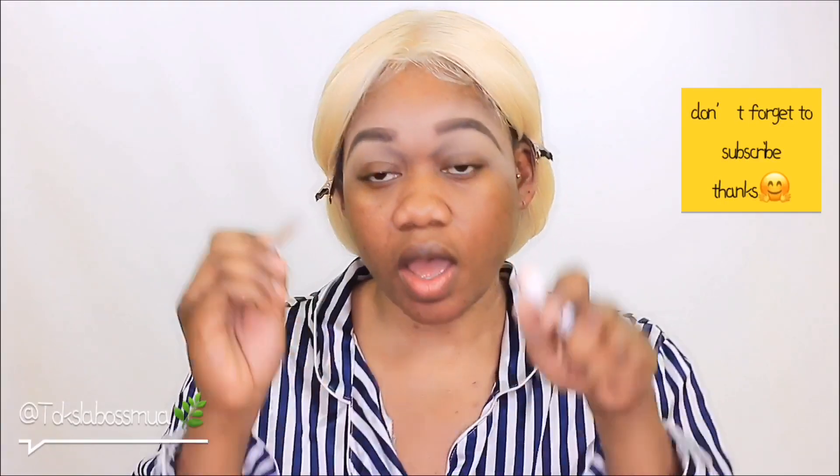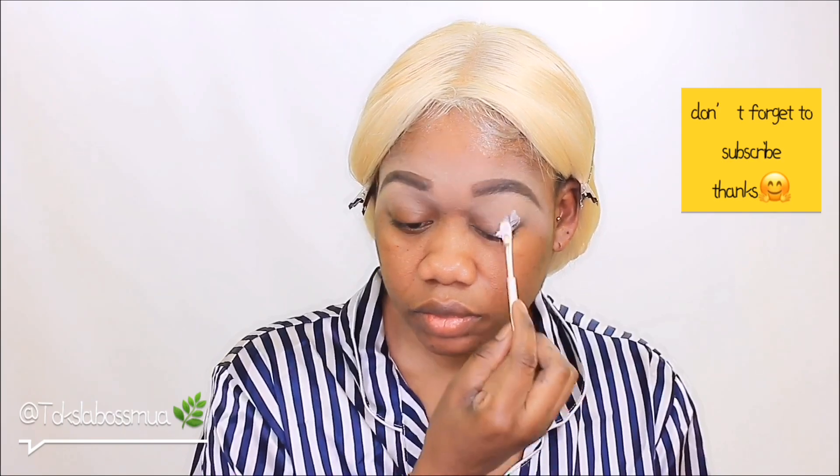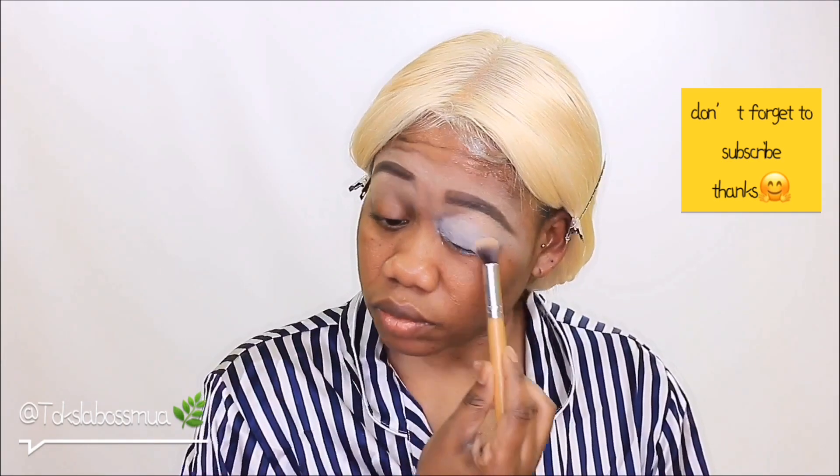I already went ahead and did my eyebrows off camera. If you want to see an updated eyebrow routine, I'm going to link it on top of this video — no need to worry, you can check out how I normally do my brows, same steps, same routine. First, what I like to do is go in with my Wet N Wild body crayon. I use this body crayon pretty much as a primer on my lid.